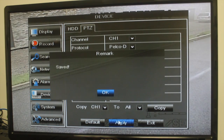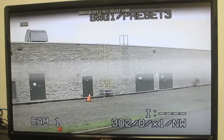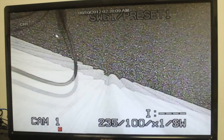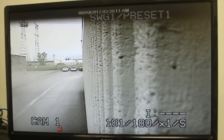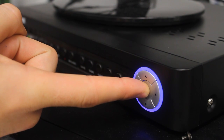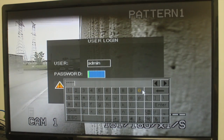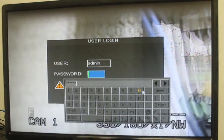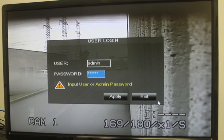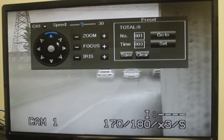To control the PTZ camera locally on the Echo DVR, select the channel that the PTZ camera is connected to. Press and hold the PTZ button on the front panel of the system for 6 seconds. Enter the DVR password — by default it's 00000 — and click Apply. The PTZ menu now opens. Use the on-screen PTZ controls to control the camera.